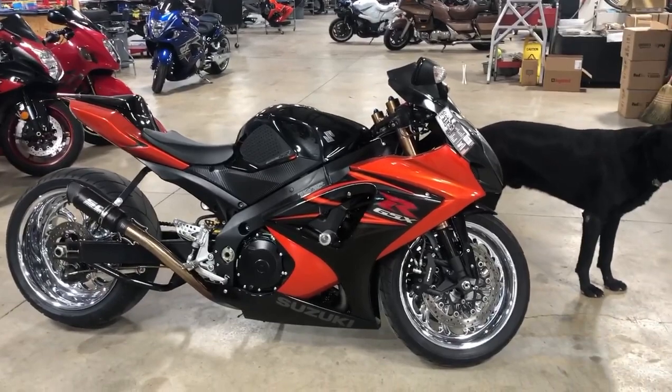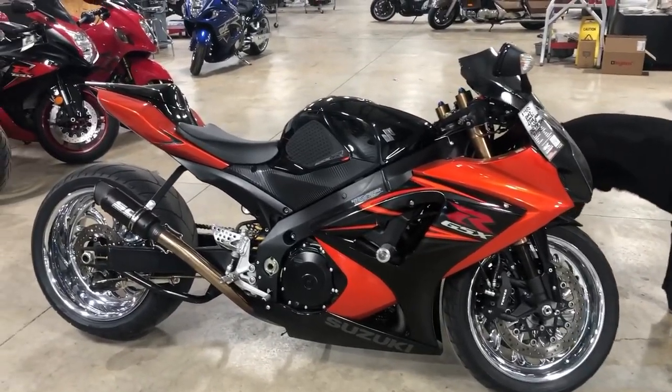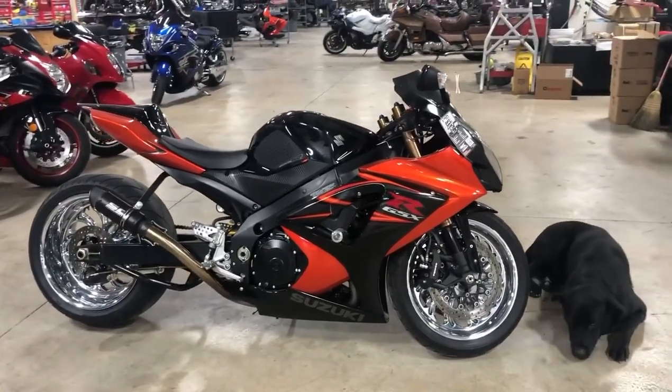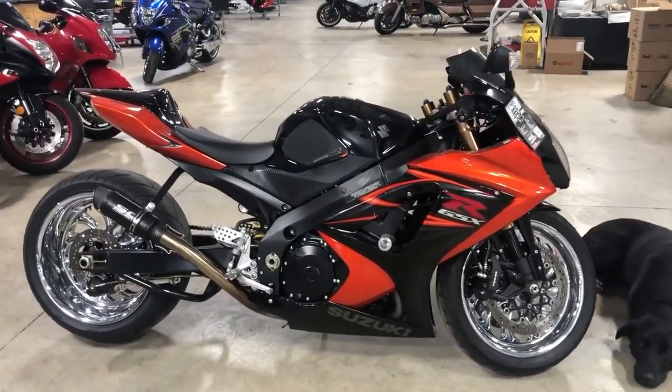If you have a 580 or higher, you can get a full one-year warranty on this bike for $3.99, and you can get it shipped right to your door using uship.com — that's the letter U, the word ship dot com.